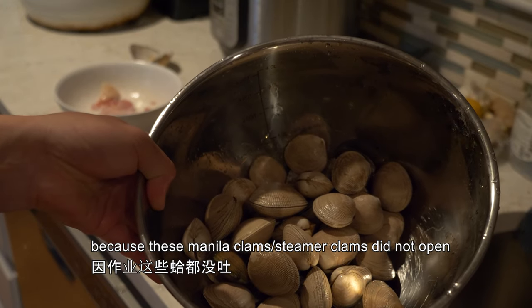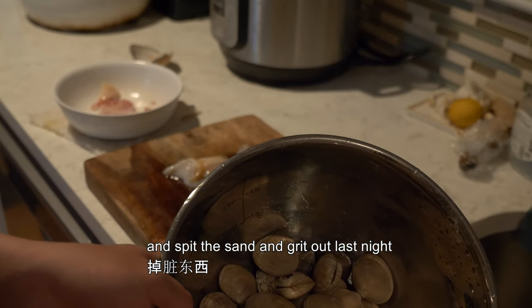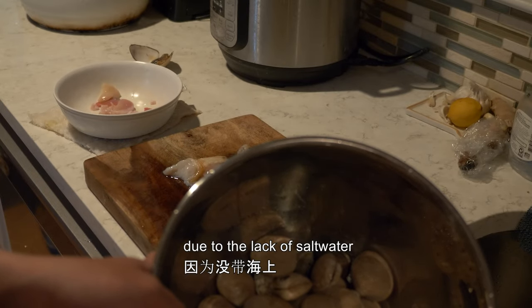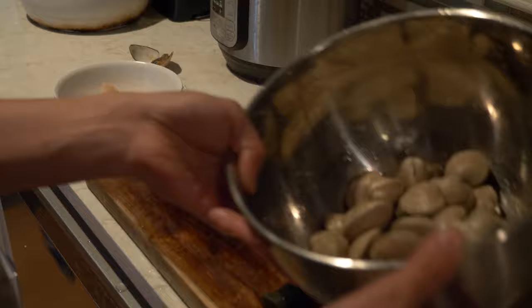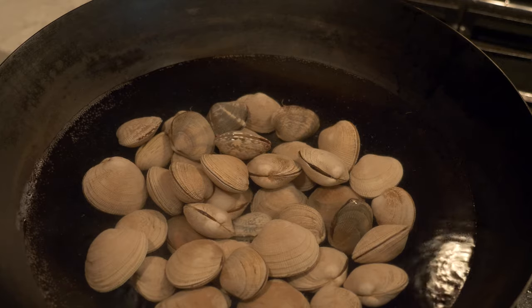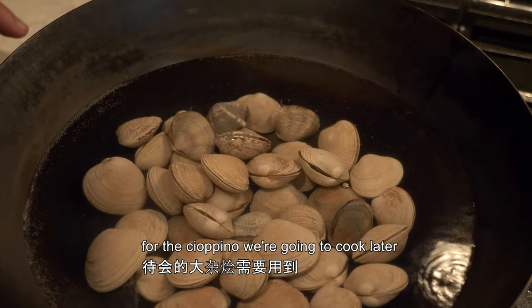Because these manila clams or steamer clams did not open and spit the grit out last night due to the lack of salt water, I'm going to blanch these real quick to get them open and clean them that way. We want to save the soup here for the cioppino we're going to cook later.